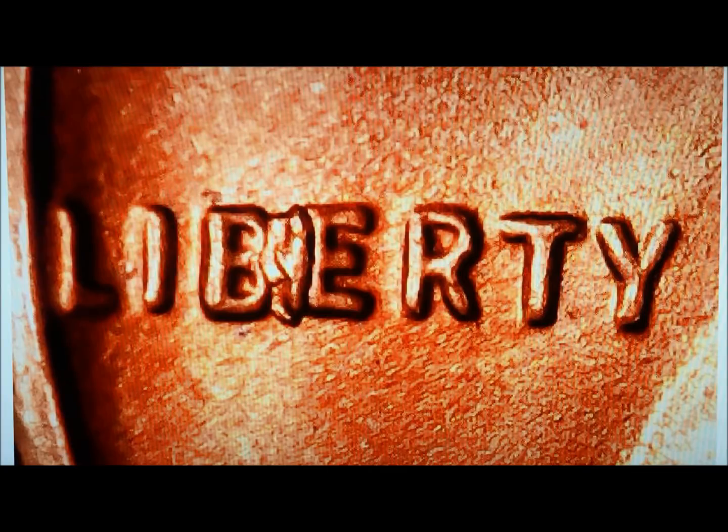If you find one like this, don't assume that just because they're common they're not worth anything. Depending on condition, if they're in nice shape like this, they can certainly bring anywhere from fifty dollars to five hundred dollars or possibly more. If you have one with a whole bunch of chips throughout the word LIBERTY, that tends to muddy the waters in terms of value. But if you have one just like this, this is about as perfect as it gets as an example, which is why we used this picture.